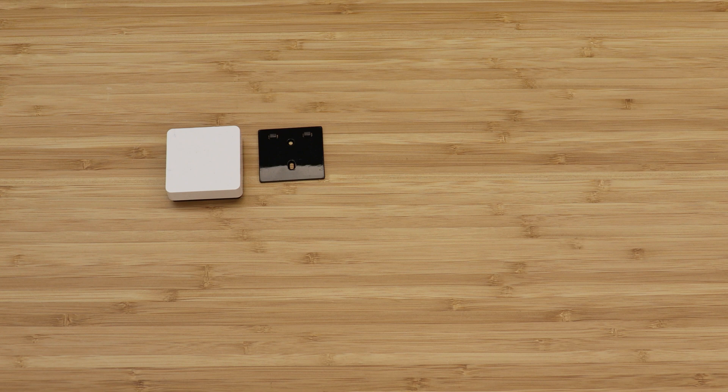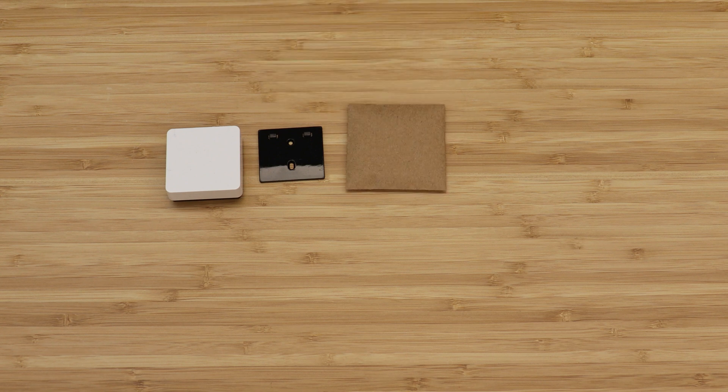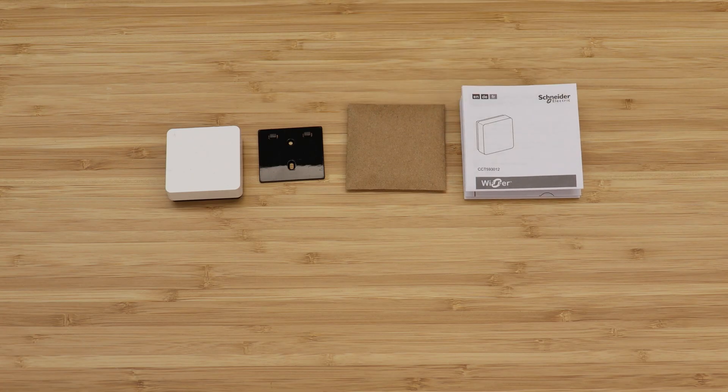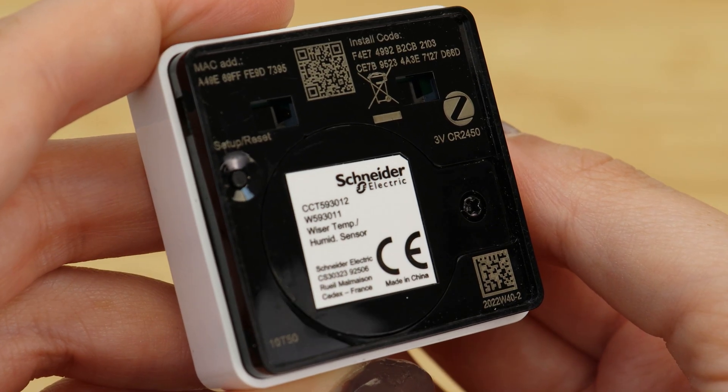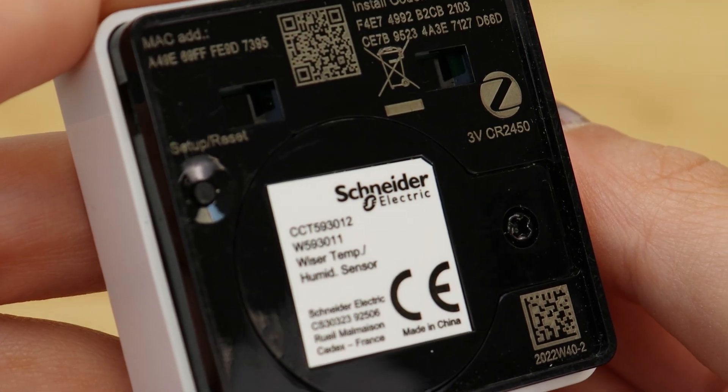In the box there is the Wiser Temperature and Humidity Sensor, the back plate for the sensor, a fixing pack which also includes screws and self-adhesive pads, and a set of user instructions. The sensor is supplied with a CR2450 battery that is already fitted.